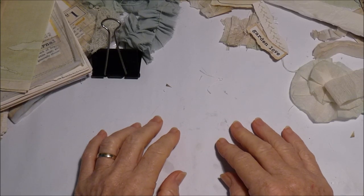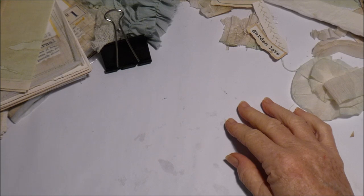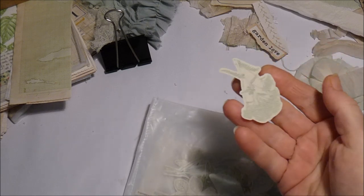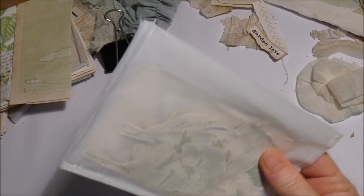Good morning everybody. Today I remembered to put the camera on. I've had a couple of busy days so I haven't actually made a lot. I did get some little pictures from a garden book called Fussy Cut Out, and I cut some square ones out as well. So that got done.